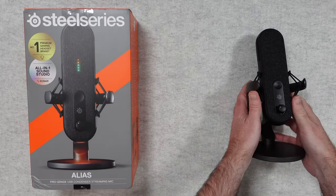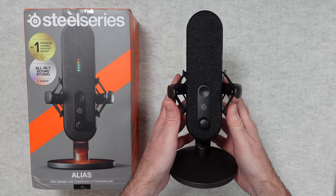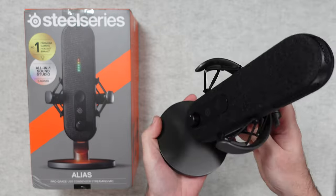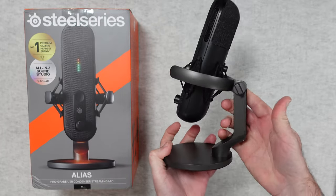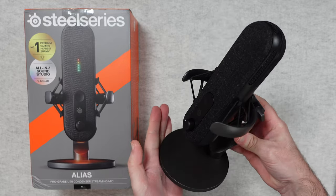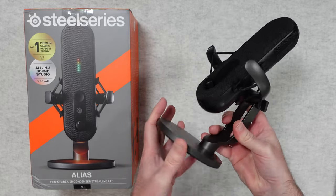And then we've got the mic itself — just look at this, absolutely stunning. A really nice stand. Yes, the stand is plastic but it's got some nice weight to it. I like the side profile as well, it's a nice shape. Really stunning looking stand with a rubberized piece on the bottom.